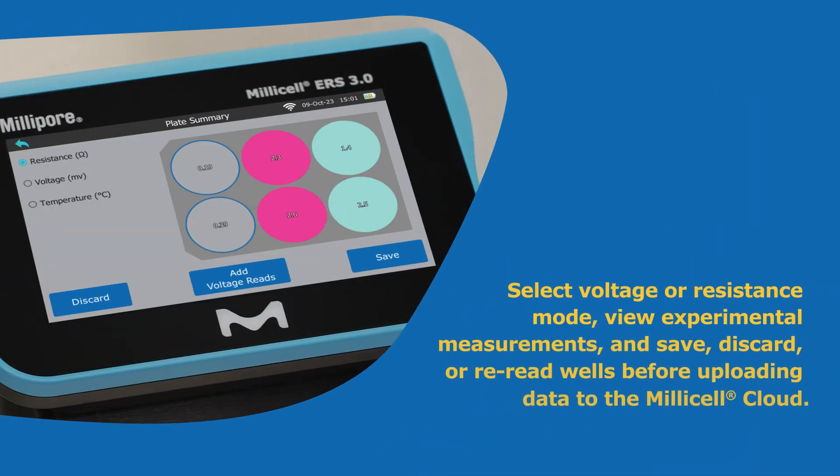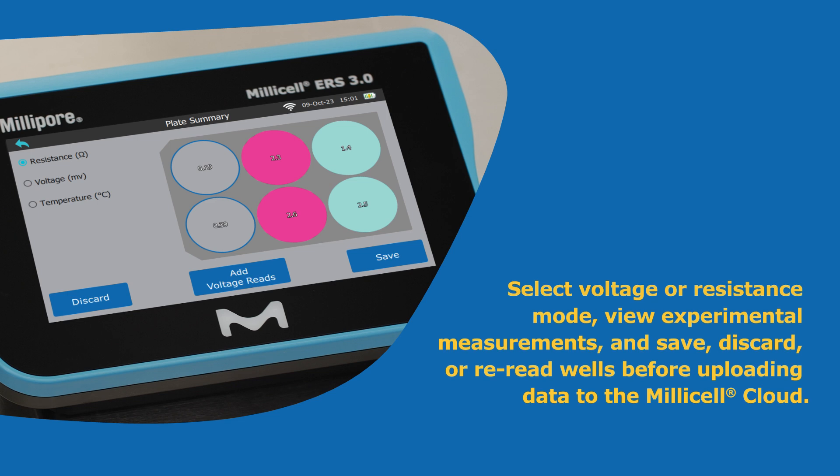Select voltage or resistance mode, view measurements in real-time, and save, discard, or remeasure wells.